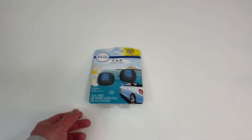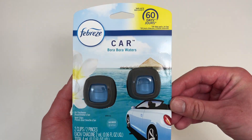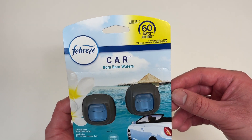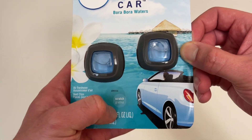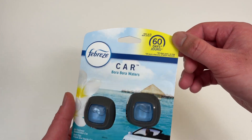Let's go everyone! Today we're unboxing some Febreze car fresheners. These are the scent Bora Bora Waters, pack of two. Scratch here to sniff — wish you guys could smell how good this smells. Smells really good and lasts up to 30 days.